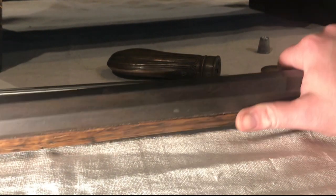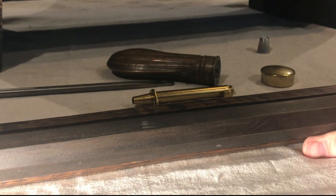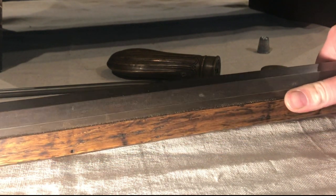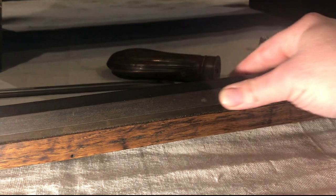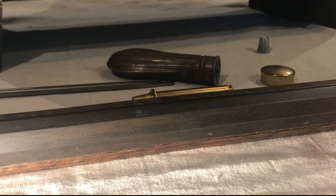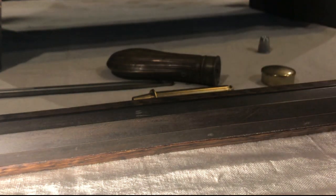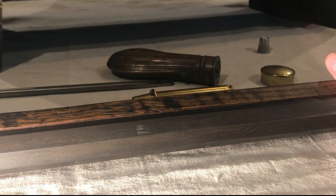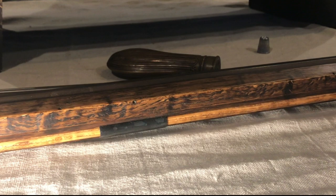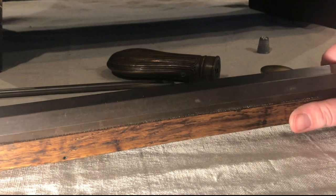Now that barrel was a workout - filing all them facets to get the machine marks out, making it all pretty and shiny and slick. And then abusing it with bleach and a little bit of nitric. But it came out pretty well - I got a good black finish. Gets a little blacker the more grease you put on it.